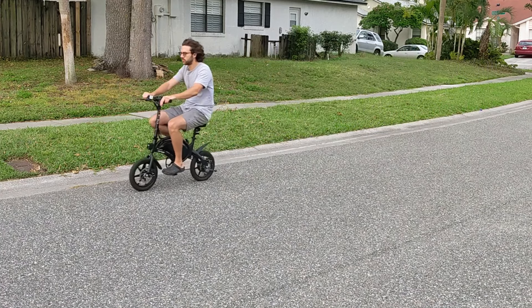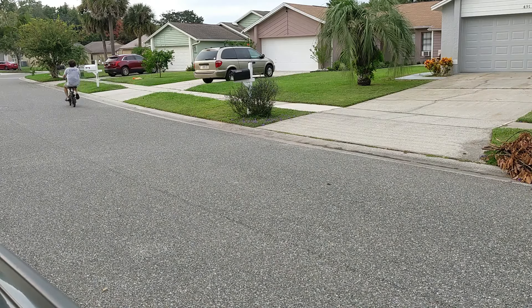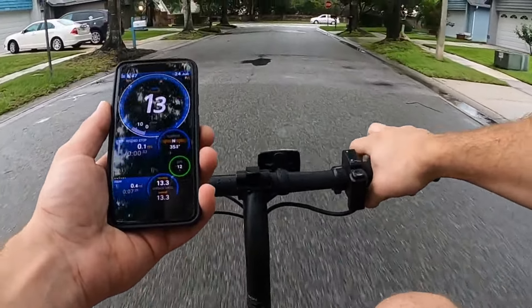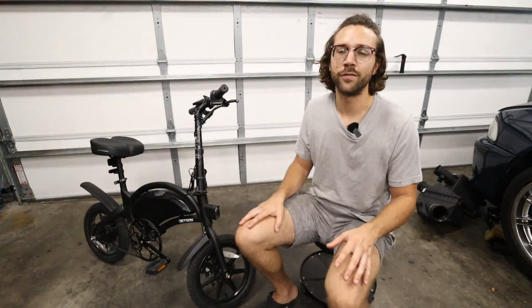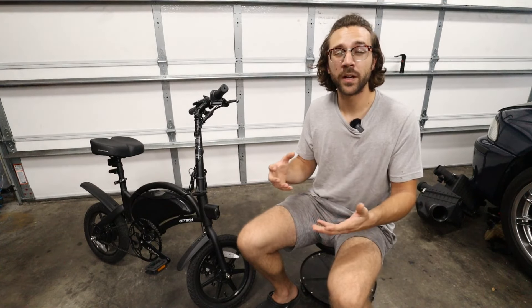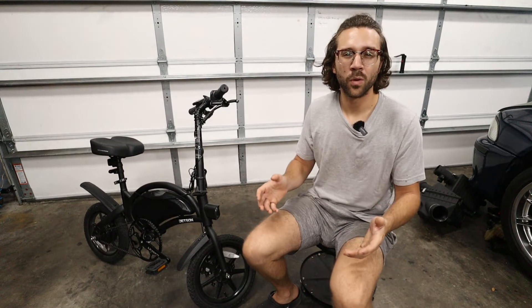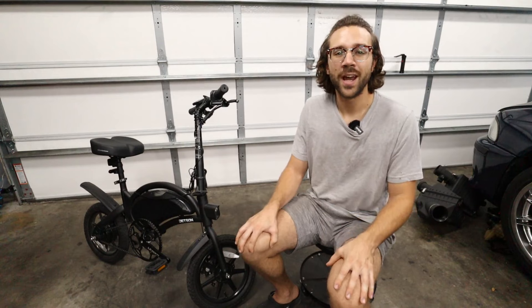So today we're going to be talking about three methods to make it go faster. Out of the box, this thing isn't that slow — it does about 13 miles an hour, although it says it can do 15 miles an hour. The expected range is supposed to be 15 miles, but it does more like 12 miles for me at least. I'm six foot one, 180 pounds, so I'm a bit bigger. There's wind resistance, there's weight, and that makes the bike perform a little bit worse than it would say on the box. But today we have three ways to change that.